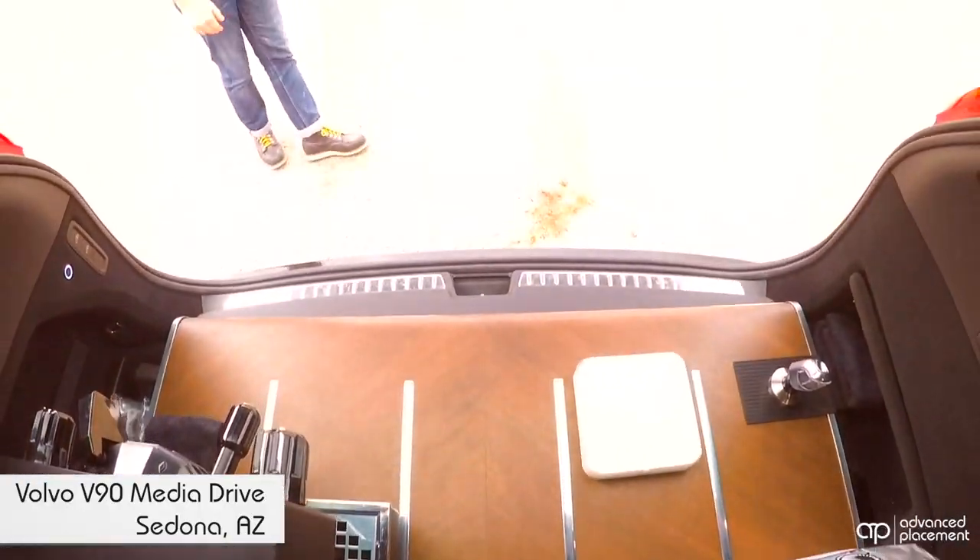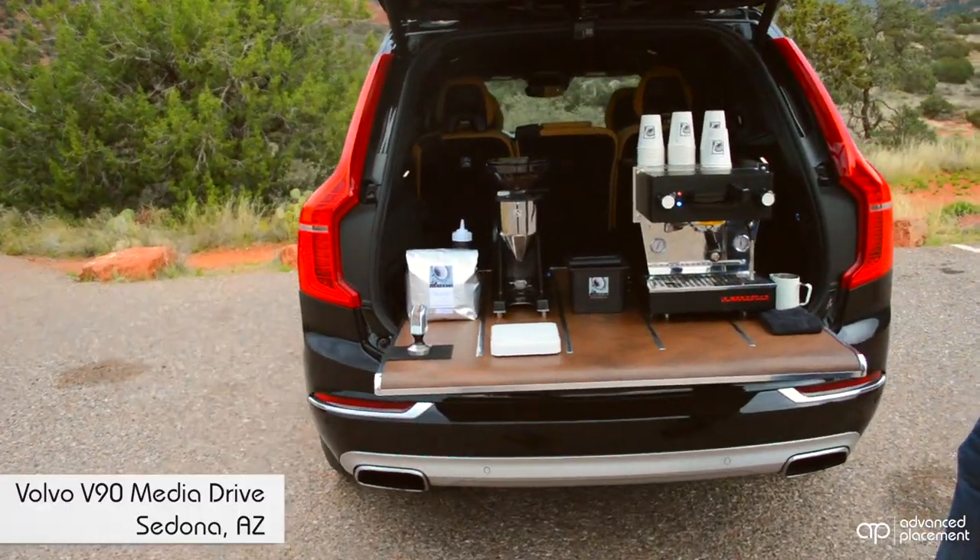You may have seen the XC90 that we did last year. We took what we learned from that project and put all of that into this one. So come check it out.